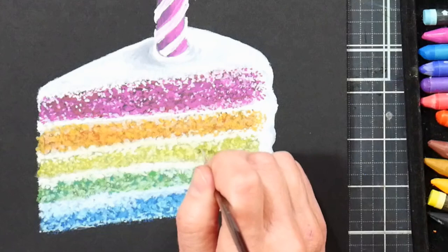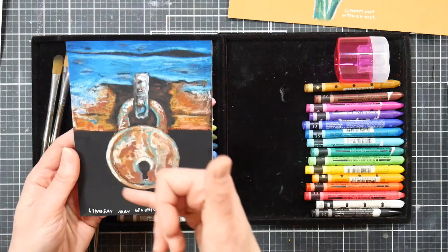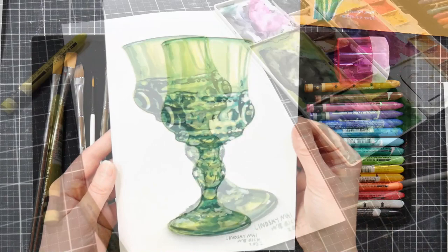I'll show you how to get textures and how to layer up a very modest set of 15 watercolor crayons, so even on a budget you can create some beautiful art. We will work on texture like this rusty lock and this old weathered wood.